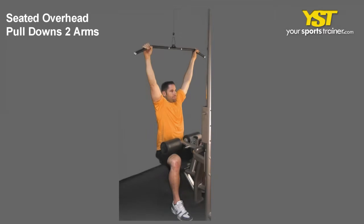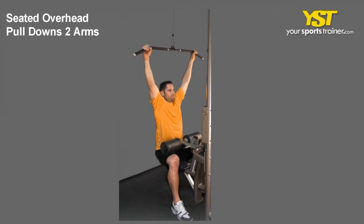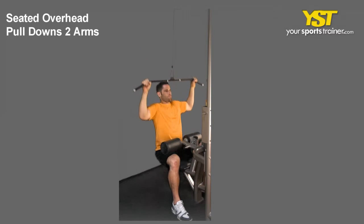This video clip shows how to do the seated overhead pull-downs to arms exercise. Sit upright with your chest out facing the cable machine. Hold the cables with your arms extended overhead.